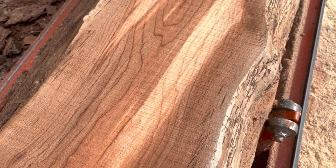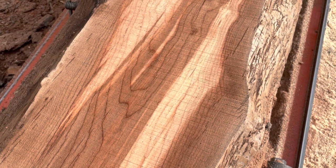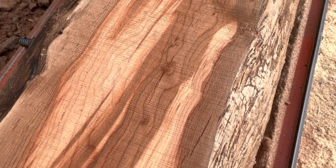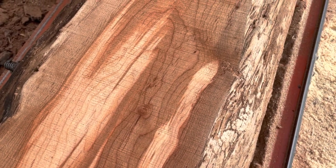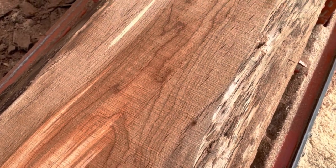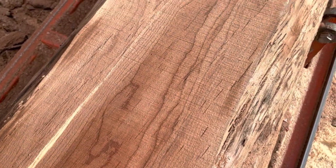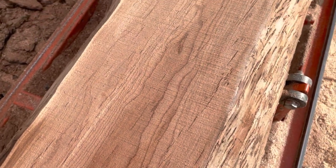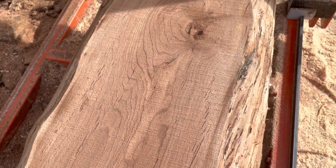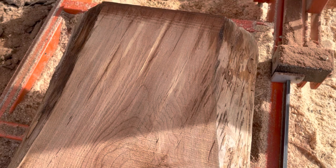That's what alder looks like when it's not spalted. This lighter color in the middle — I don't think that's spalt, I think that's just the middle part that's still green. When you first cut fresh alder it comes out a very light color, then it turns dark. There's a little streak of spalting — pretty stuff.